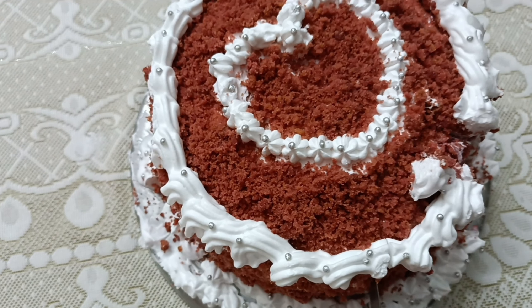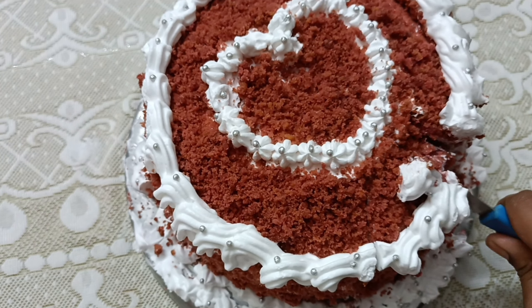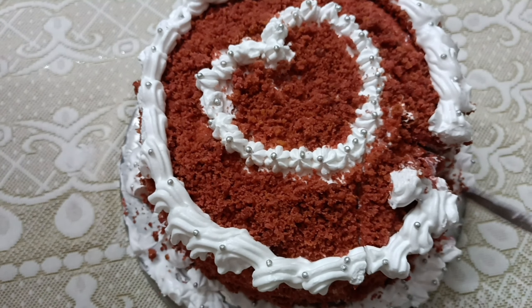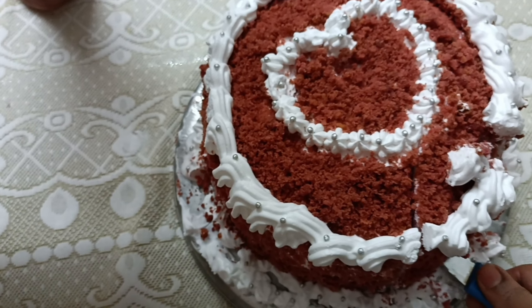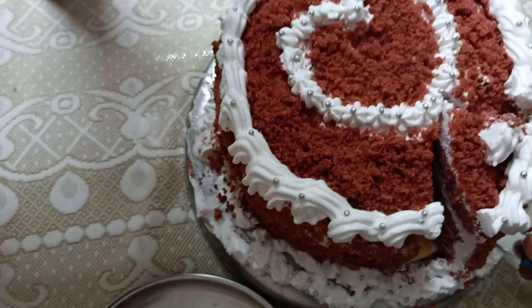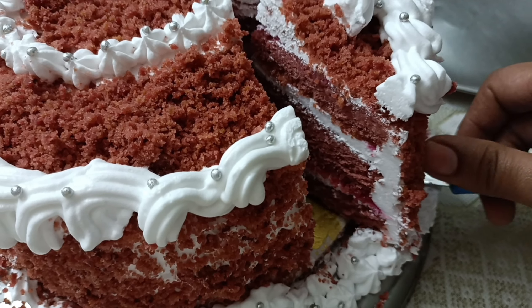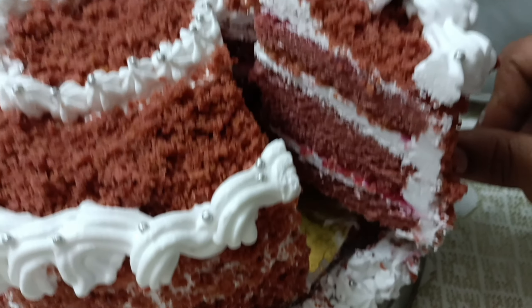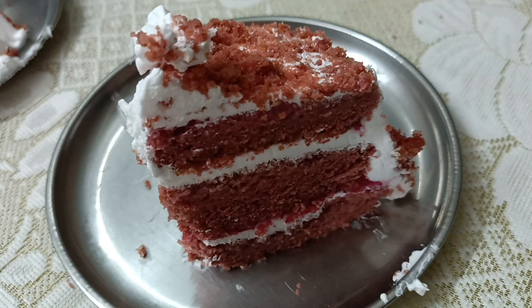There are so many pieces made out of it. Look, the cake is perfect. The sponge is also very good. Let's take a look at the sponge.